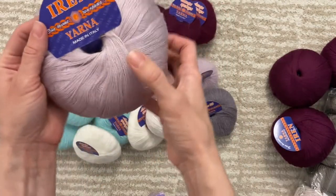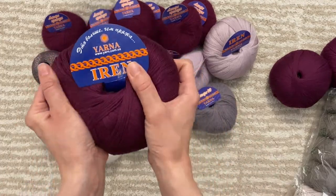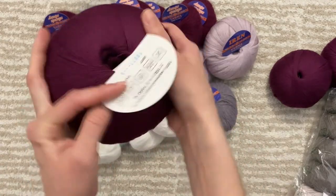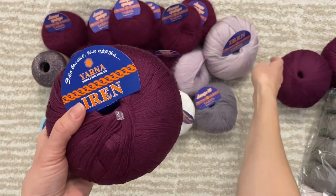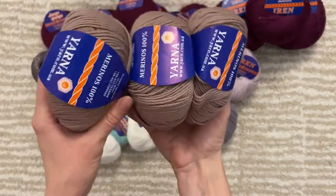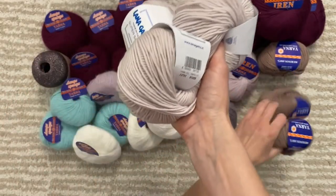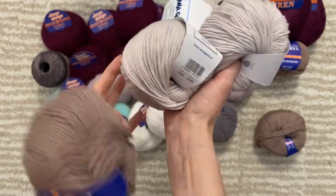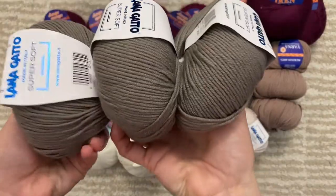This is 100% Italian wool — Merino wool. And this is also yarn, 100% Merino wool, the same as this one, really thin. Another Merino from Lanagata, even softer than the other one. This is just another yarn and another Merino, just in a different color.